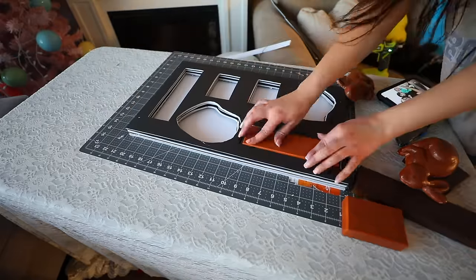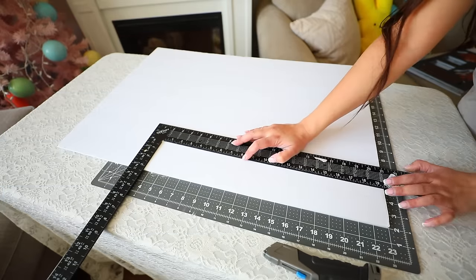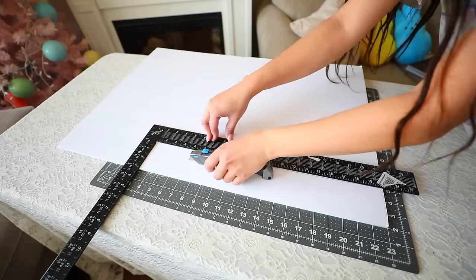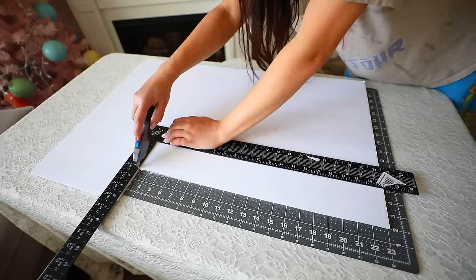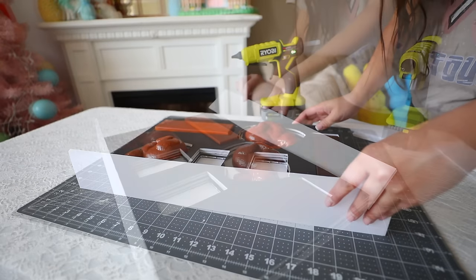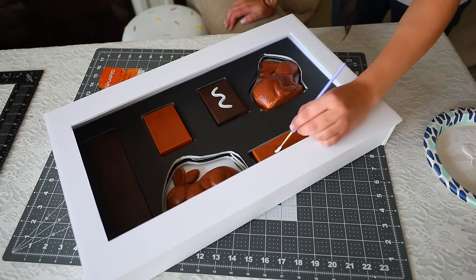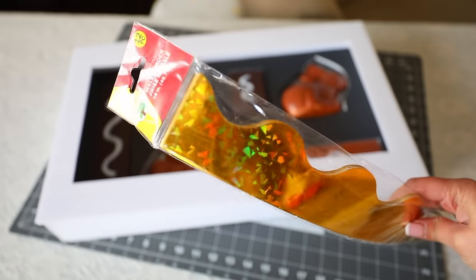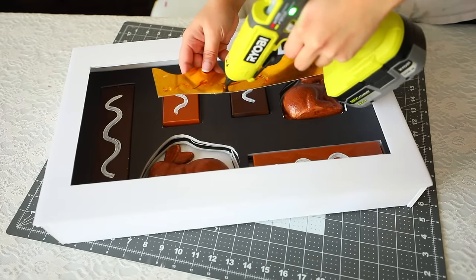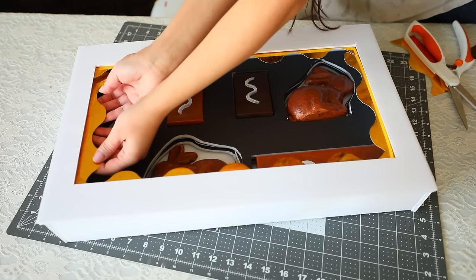I take a white piece of foam board, cut out a rectangle the same size as the black rectangles, and glue it directly behind the black foam board. Then I place the chocolate pieces in the slots, gluing down any that move, like the bunnies. I cut out sides and a top for the box from more foam board — the top needs a rectangle cut out so you can see inside. Glue these foam board pieces to the black pieces to create the box shape. I also used white paint to add swirls on top of the chocolates, which I found necessary since the darker pieces were blending in with the black foam board.